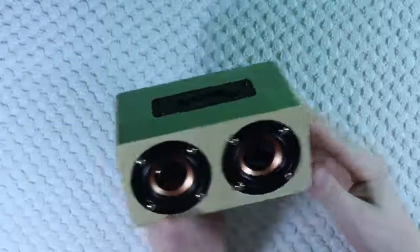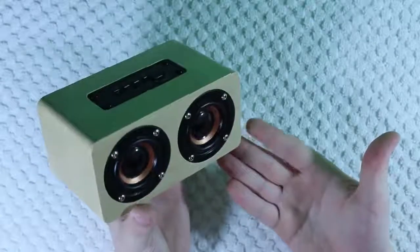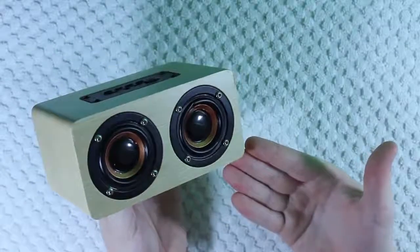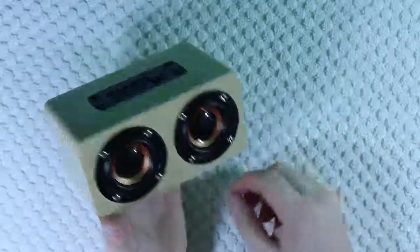Now in my opinion that sounded pretty good, but let me know what you guys think in the comments below. Overall though, I think this is a good speaker, especially for $20. I think the design is great, the sound is especially great as well, and the price of $20 for the speaker is definitely not bad — so I think it's a good deal.